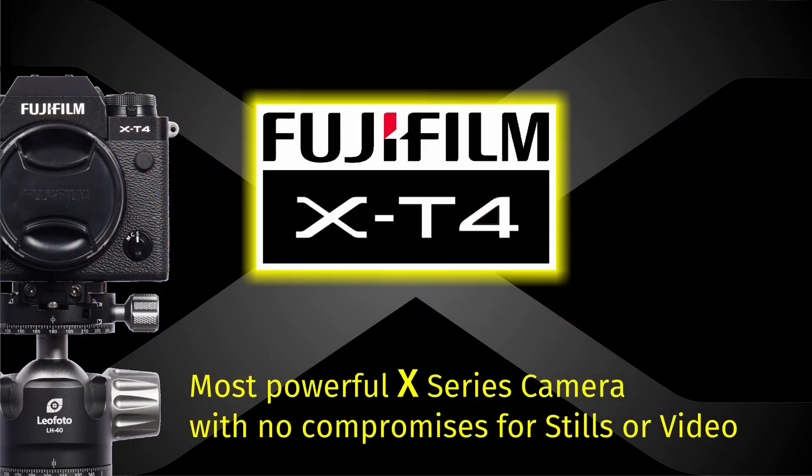Finally, we found the most powerful X-Series camera with no compromises for stills and video.